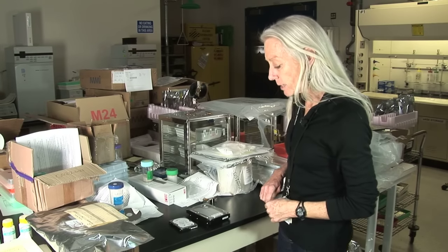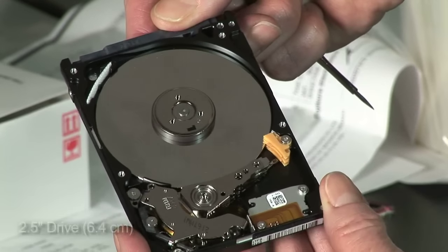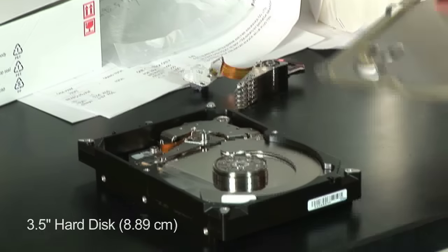I have two drives here just to illustrate a couple of form factors that we design. This is an example of a two-and-a-half-inch drive, as we call it, which would be used in a notebook computer. This is what we call a three-and-a-half-inch form factor.